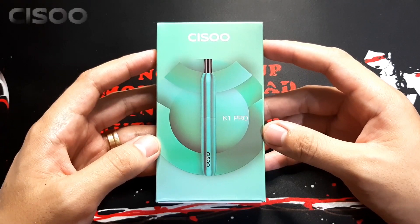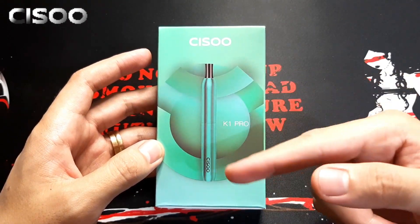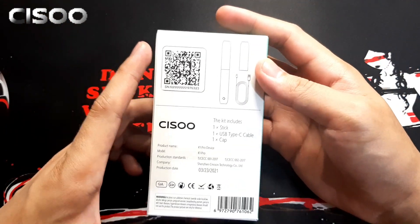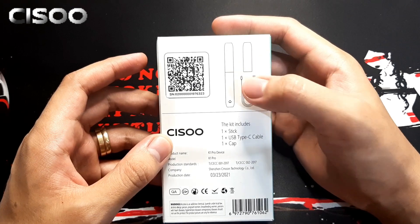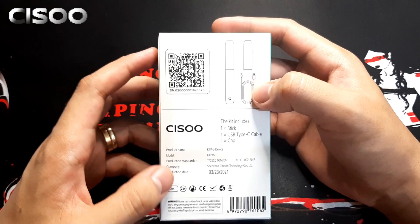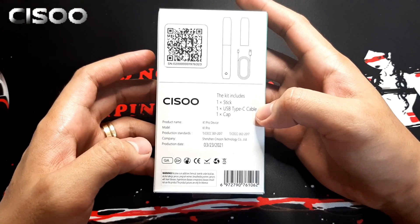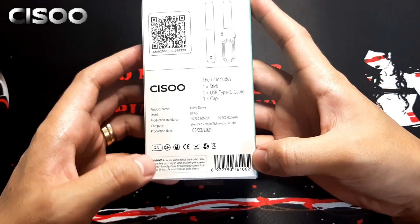This will be the box of our K1 Pro by Sisu. In front we can see the Sisu branding, the device color, and the K1 Pro name. On the other side wala namang nakalagay, yung logo lang ng Sisu. At the back may makita tayo yung QR code, yung serial number, and then yung diagram ng laman nya sa loob — yung device, yung cap, and yung charging cable. Package inclusions: product name K1 Pro device, product standards, company, product date, cautions, warnings, and barcode.